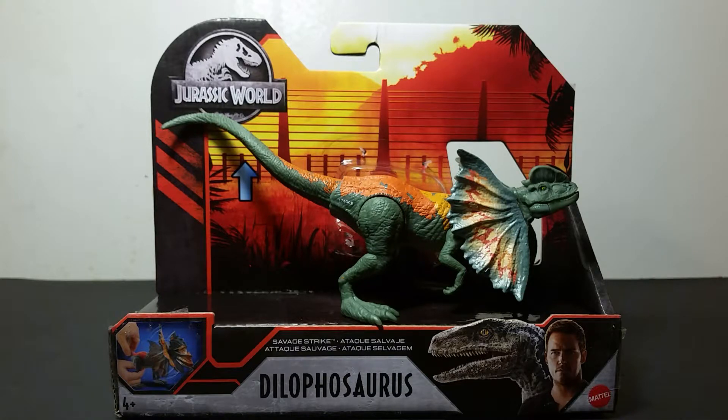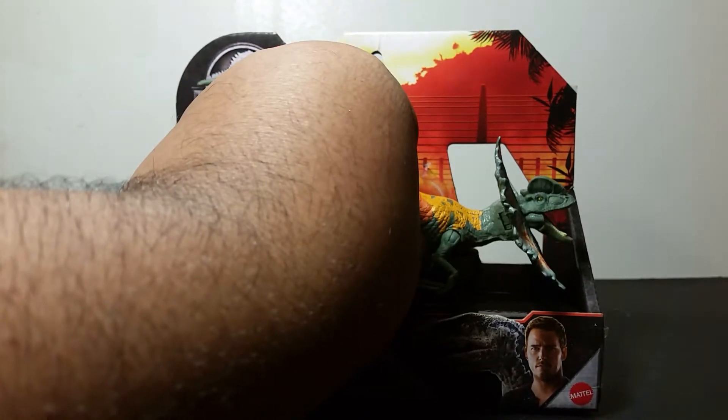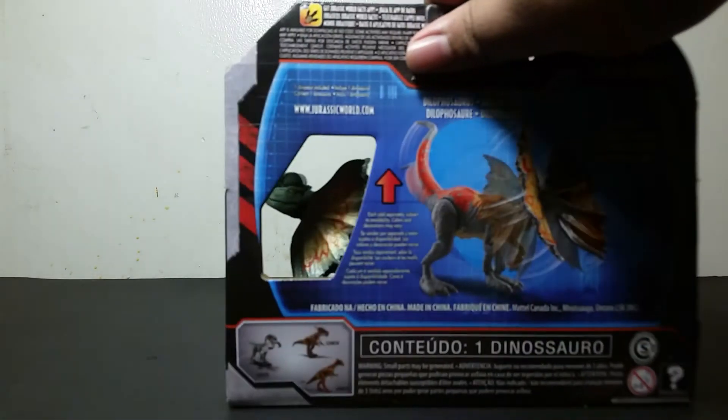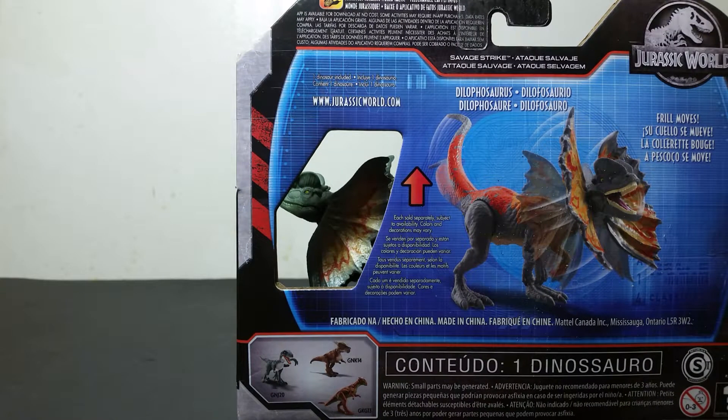So far there are three current Dilophosaurus figures, with the first one — the basic figure — having the most repaints, while the second one has two repaints but one unreleased. This is the Savage Strike Dilophosaurus from the new Primal Attack line, and because it's Savage Strike it has an action feature. On the back of the box there's a nice diorama picture showing the tail action that activates the frill.